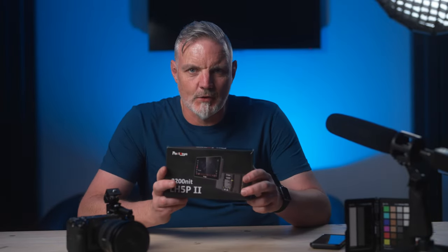Hello everyone, in this video I'm going to be taking a look at the Portkeys LH5P Mark II.